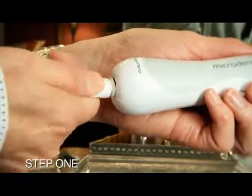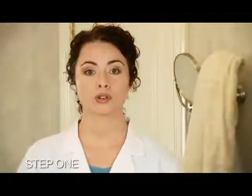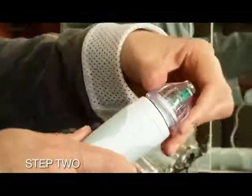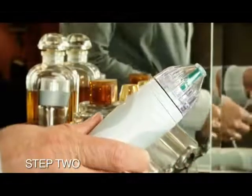Step 1: connect the cord to the unit like this. Turn the connector one quarter turn until it's locked into place. Step 2: make sure that the disc size that you've chosen is placed tight on the shaft like this and that the correct size cap is being used.